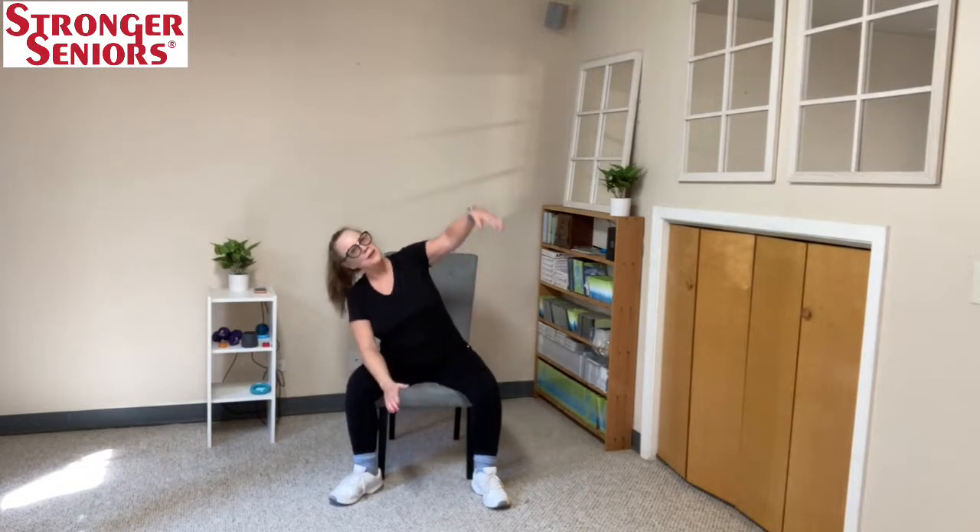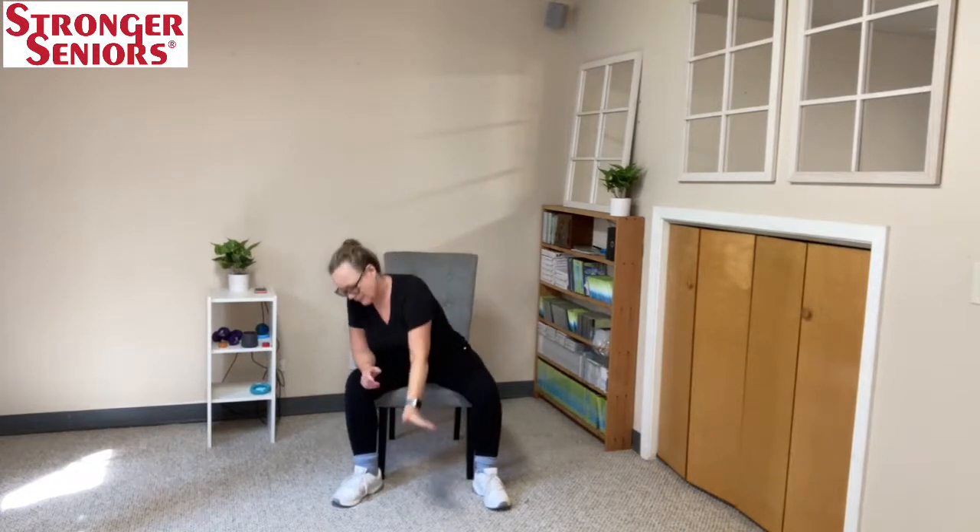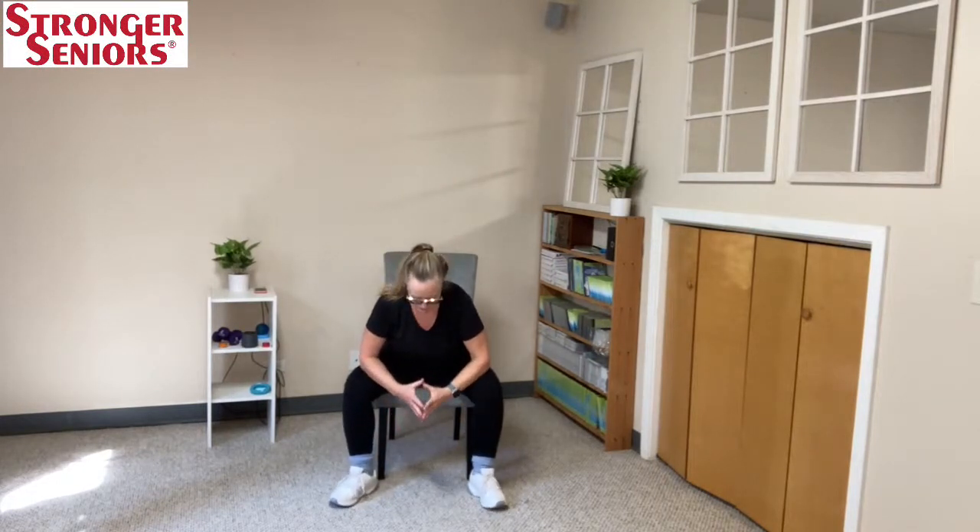Staying nice and long, I'm going to reach inside my calf, taking this arm like a big feather — floating down, floating up. Great, and come back to center.